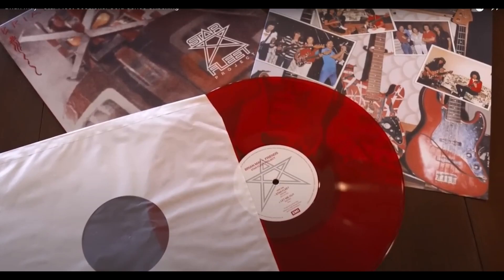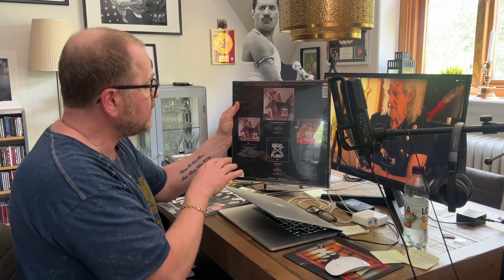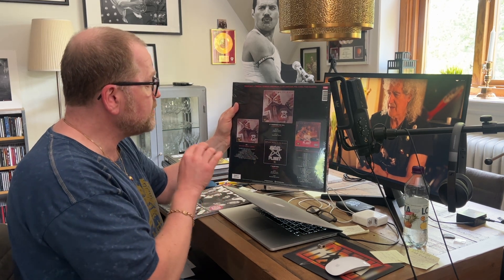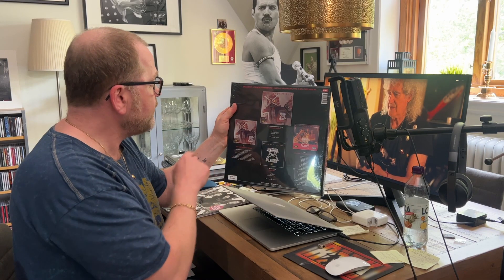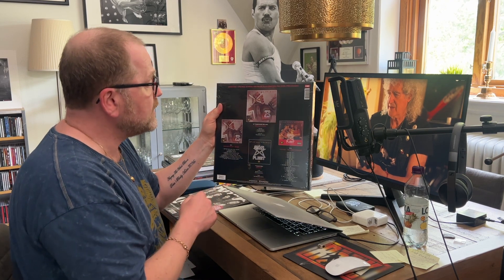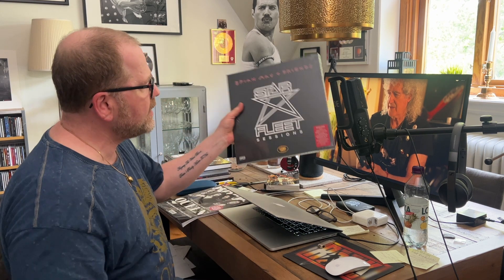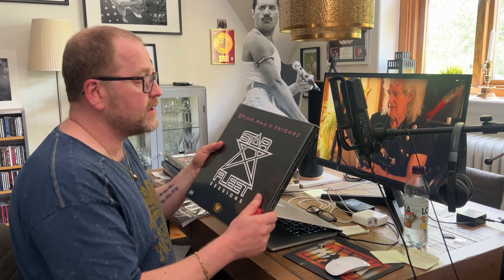We have the red vinyl, CD1 with new edited versions and other things that have not been released before — for example radio interviews — and recordings he did at Record Plant in Los Angeles during that period. Live performances and so on. Then we have CD2, which is fantastic — you can hear all the sessions and all the recordings. It's already out there and you can listen to most of it on Spotify, but you get a completely different experience. The physical feeling is something completely different when you get a box.